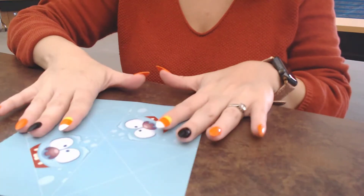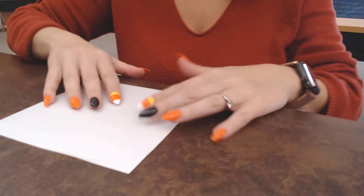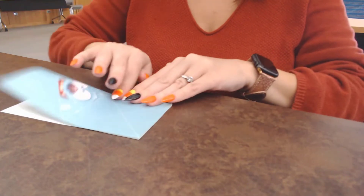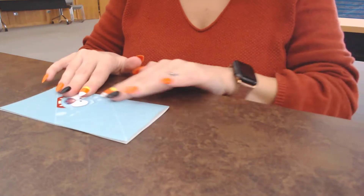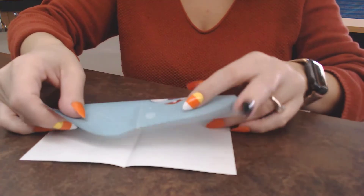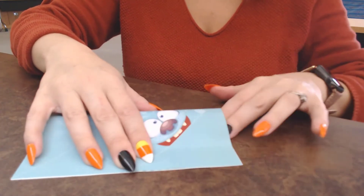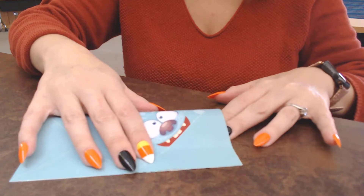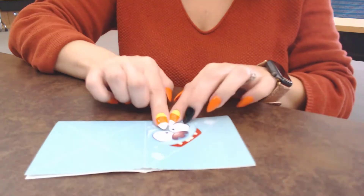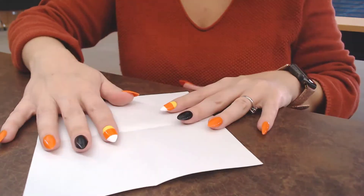Now we're just going to do some folding. You want to start with the blank side facing up, and you're going to fold your origami paper in half. Then you're going to open it and fold it the other way in half, so you get a cross in the center. Try to get the sides as lined up as possible and make your folds really sharp, because that will help us later. Then you open it up again.